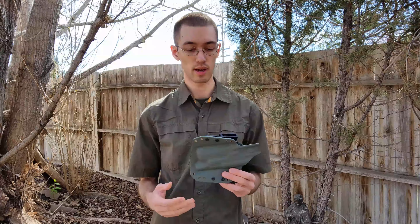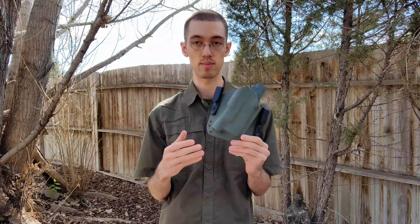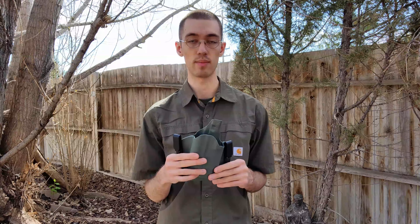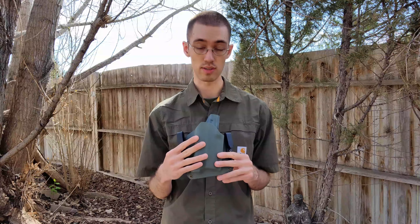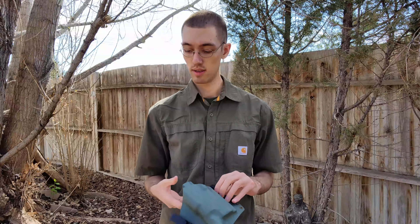Hopefully that lead time goes down in the future, but as of recording this video it's still really long. One other thing — somewhat a complaint, not really — I do wish they would have offered a version of their holster with an option to carry an additional mag on it, because I do like to carry an extra mag for concealed carry. Currently I just carry it in one of my pockets, which is slow as hell but it works. It would be a lot faster to have it on the holster, though that would also change based on how I'm carrying — sometimes at 3 o'clock, sometimes appendix.